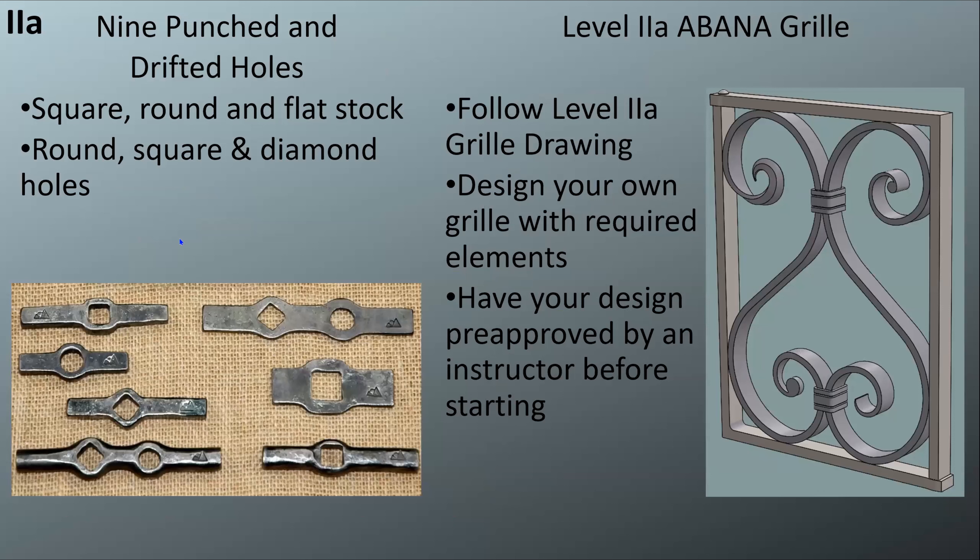Here are nine punched and drifted holes — there's no prescription for sizes, but you do need to do these in square stock, round stock, and flat stock. The holes you're looking for are a round hole, a square hole, and a diamond hole in each of those pieces. I initially tried to get all three in one piece and decided that was too much, so I split them up. Finally, the culmination of Level 2a is the grill — you can design your own.